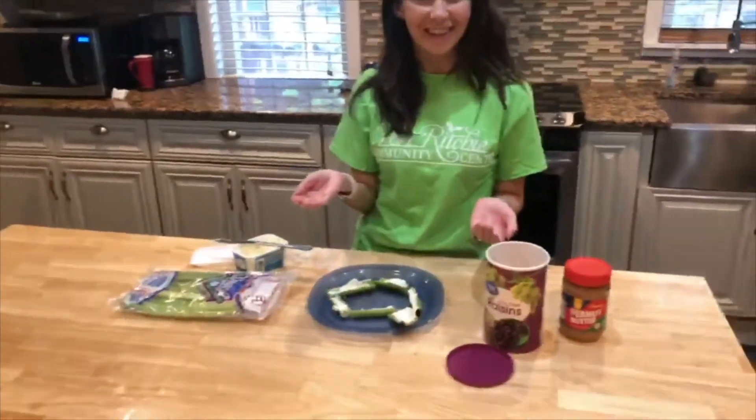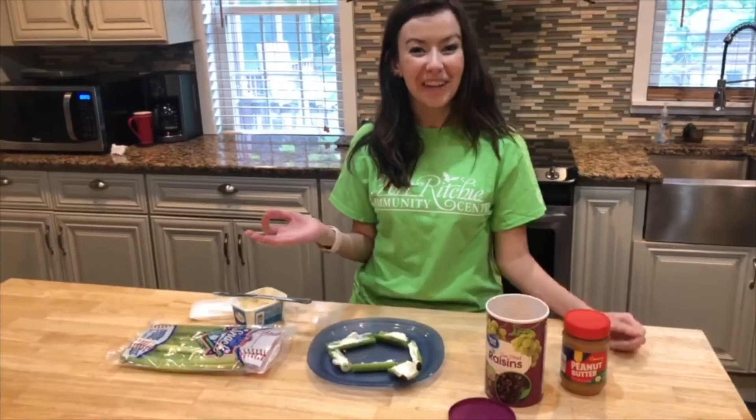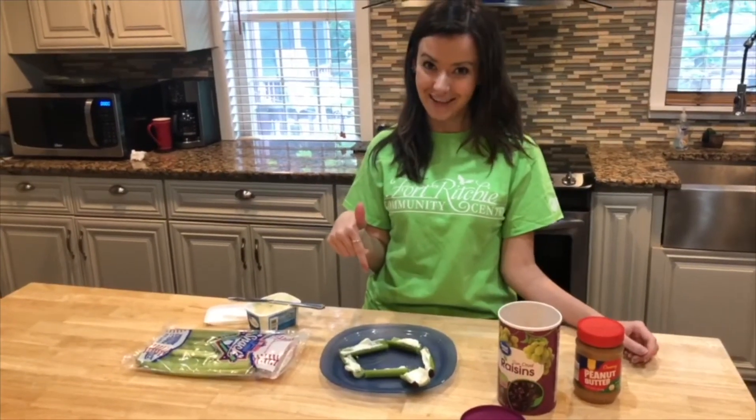And there you have your slithering celery snake! I hope you guys liked this video and I hope you get to enjoy this yummy snack too. Bye!